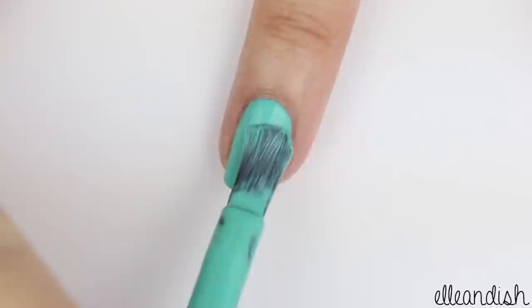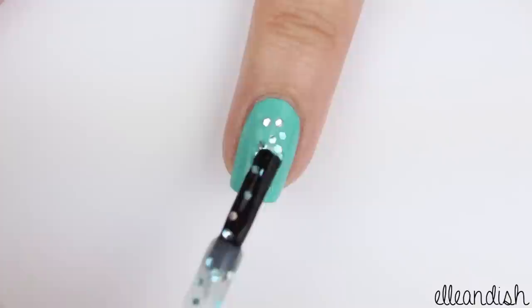For the ring finger, apply the same blue polish as before. After the blue dries, apply a blue glitter polish.